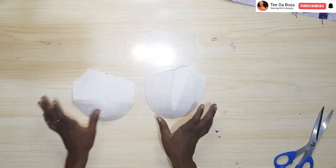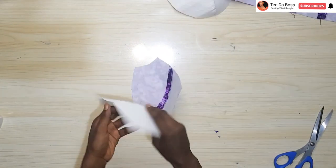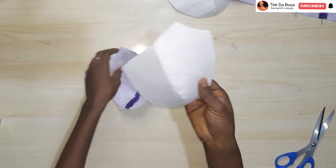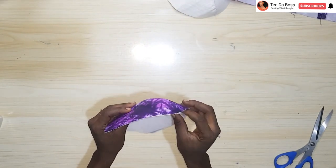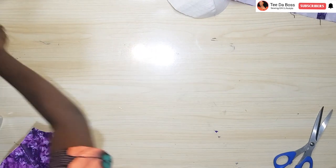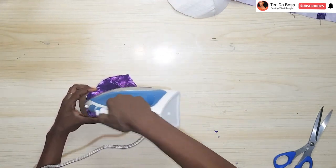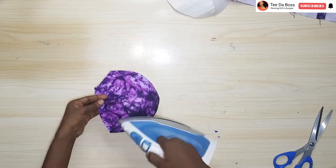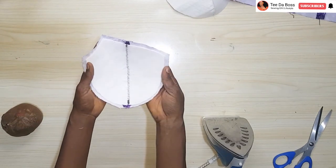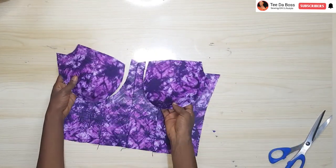After making the bra cup with the wadding, the next step is to cover it with fabric. Find the fabric piece that fits each bra cup and place it over — remembering we gave half inch allowance all around. Place it onto the tailor's ham and iron it all around so the bra cup and fabric become one piece. The bra cup has a shiny face — place that down and iron until it stays together. Do this for both pieces.